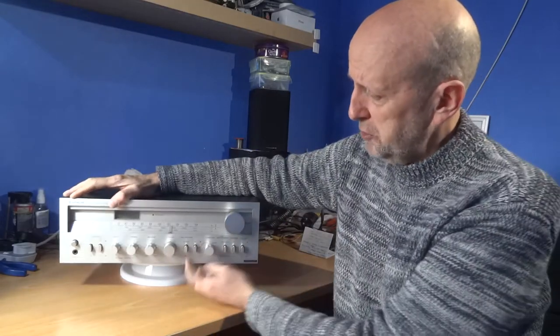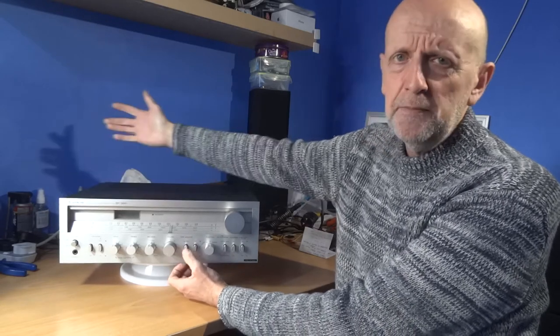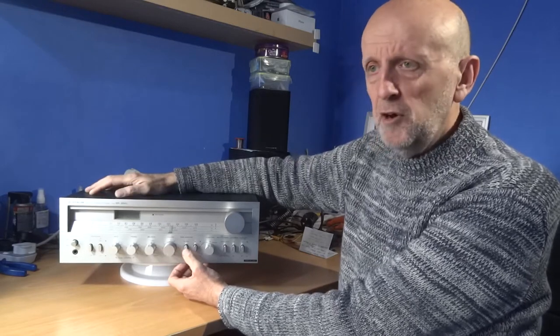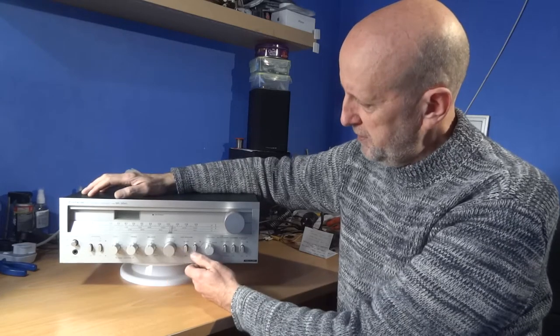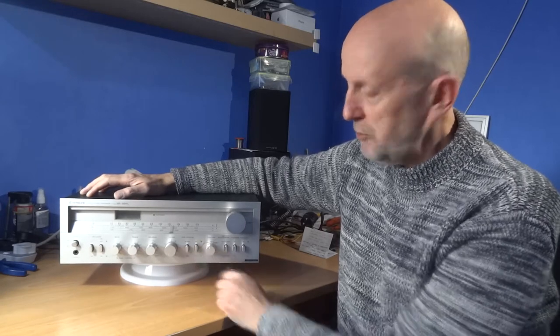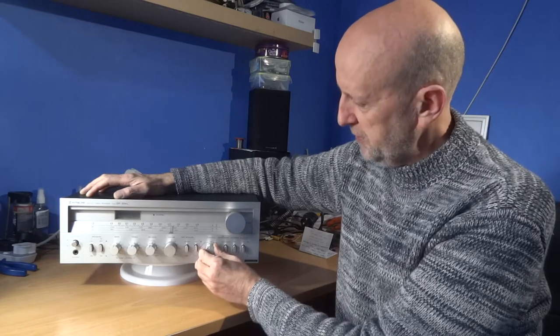You've got your tape monitor source button — you'd push this in for your cassette deck, CD player, or anything else plugged into the tape input at the back, since that's the only other input apart from phono. Then you've got your medium and long wave selector, which comes into play when you switch over to AM.